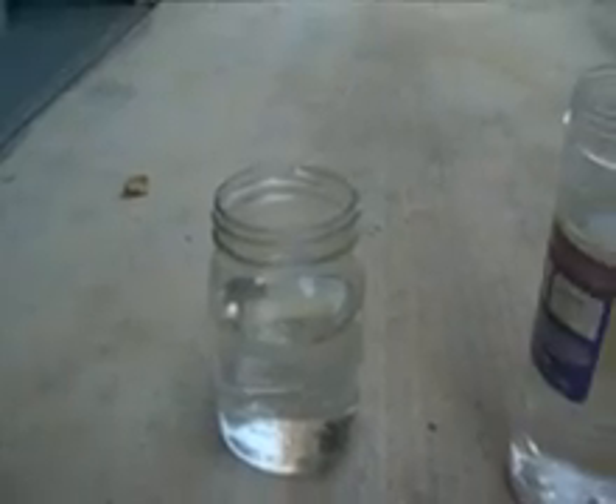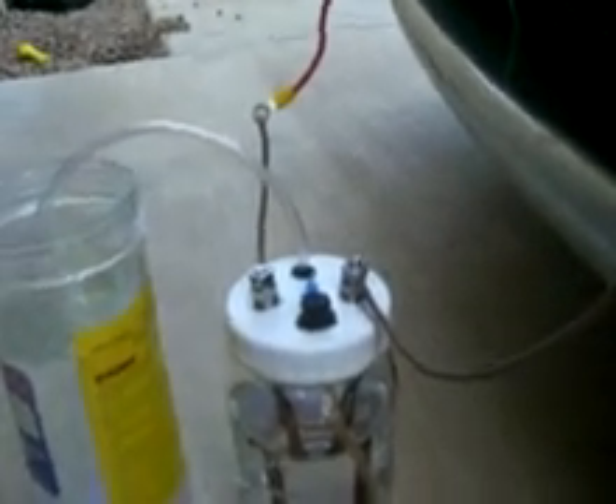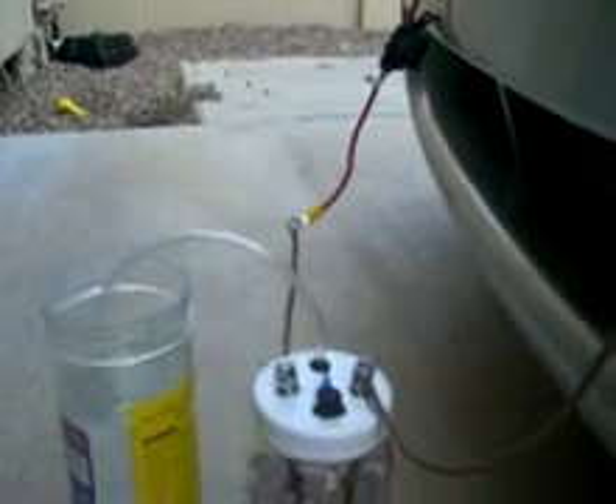Here's our opponent number one, half a teaspoon of baking soda, versus the first person to go, quarter teaspoon of sodium hydroxide, a.k.a. NaOH. So let's go.